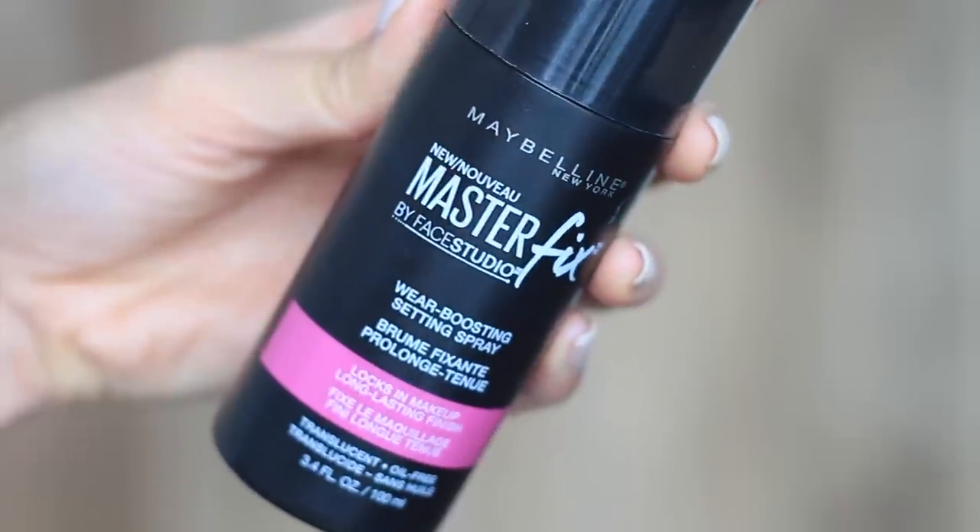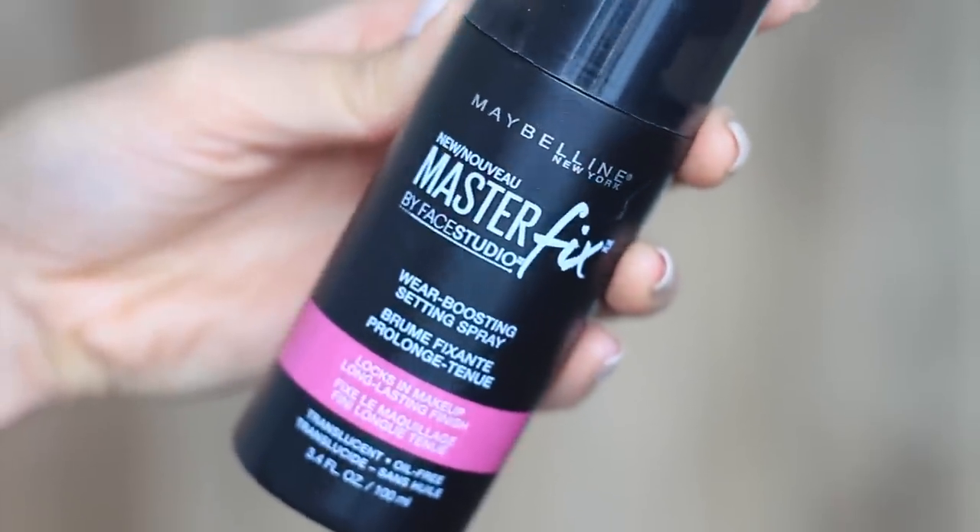Last but not least, you need to put on a setting spray. The Maybelline Master Fix Wear Boosting Setting Spray is going to keep my makeup on all day long. This is a super crucial step, so don't forget the setting spray — you'll need it on the day.